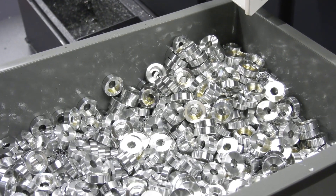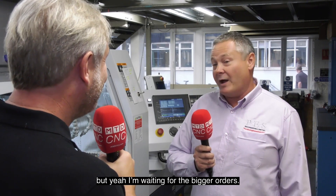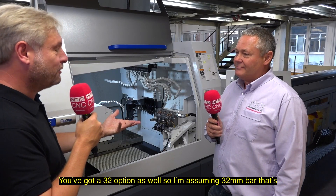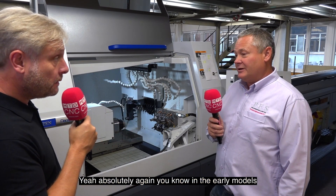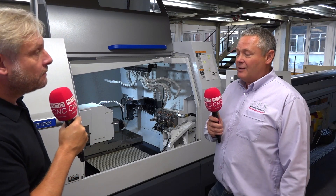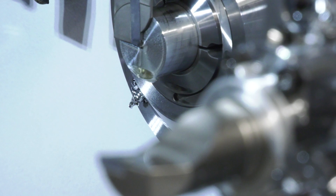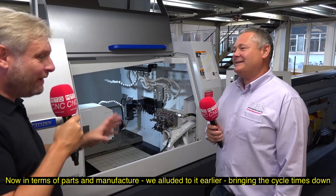I generally do stock control and sell things monthly, but I'm waiting for the bigger orders. You've got the 32mm bar option — pretty obvious — but you can go larger, and that's on both the main and sub spindle. In earlier models there were size problems with the sub spindle, but now you can get a lot bigger, so it means we can take the part off complete.